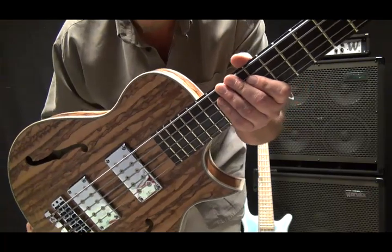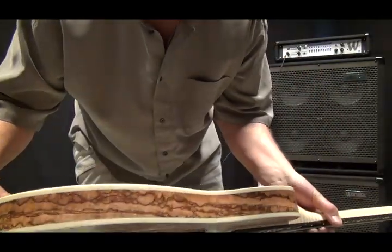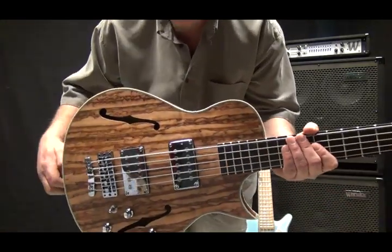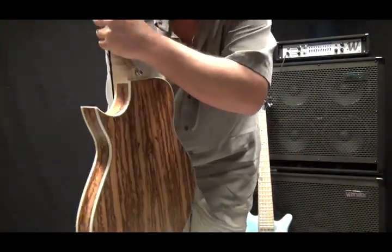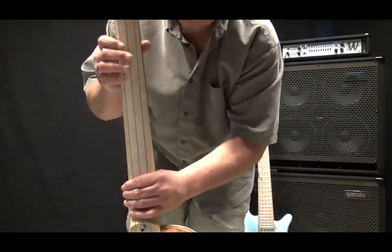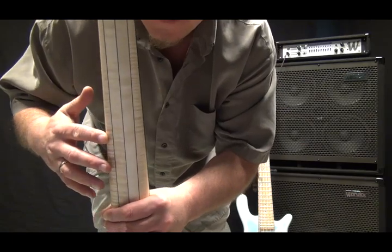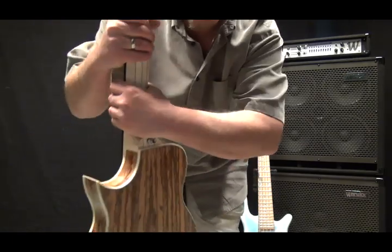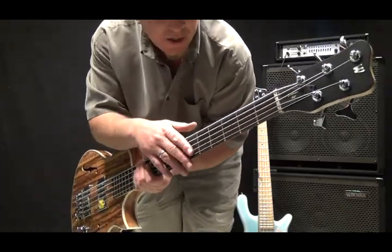Beautiful, beautiful instrument crafted from Tigerwood — Tigerwood sides, top, and back with flame maple. Multi-laminated flame maple neck, set neck, 21 fret instrument, wenge fingerboard.